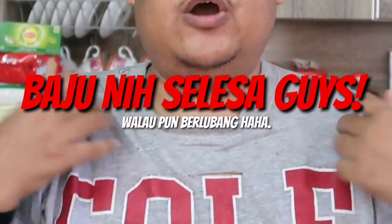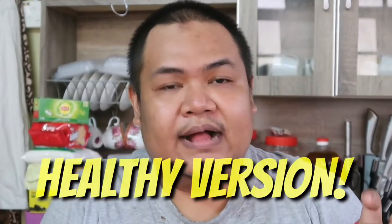So you guys are wondering kenapa baju I like this, ada banyak holes and whatnot — I'm doing fine guys, I'm not homeless, I'm okay, alright? Hi guys, welcome back to my channel, my name is Sokman Zakaria. Today is the day where I wanted to share with you guys what I eat in a day. I'm gonna do it with a twist — healthy version.